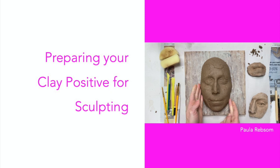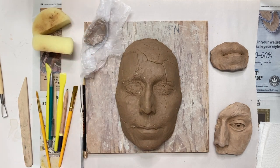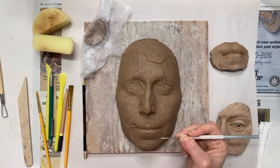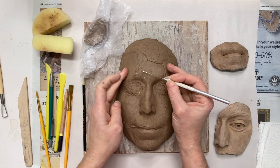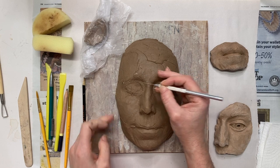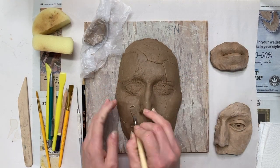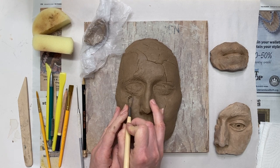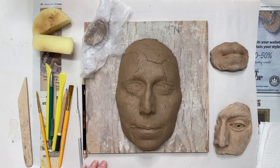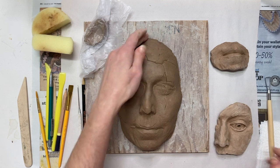Chances are if you used a press mold you will have a little cleanup to do. I have a small amount of plastic clay because I might need to fill in some cracks and gaps, but the first thing I'm going to do is remove any plaster that might have come from the press mold onto my clay. If it's large chunks you can use your needle tool; if it's small chunks you can use your loop tool. The more pressings you make in the mold, the less plaster you'll end up with in your clay.